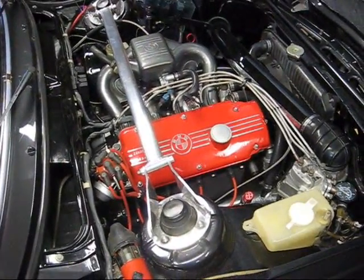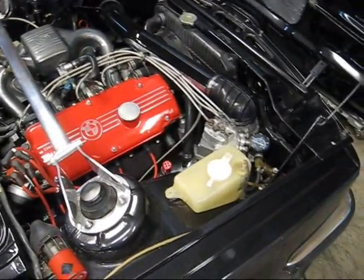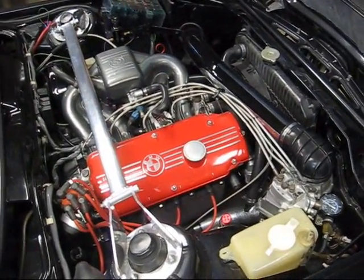Okay Legion members, this is JRCook320 on BeamerForums. My name is Josh. I'm going to outline how to do a full CIS pressure test.